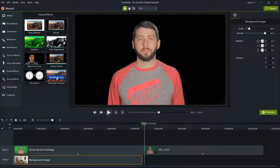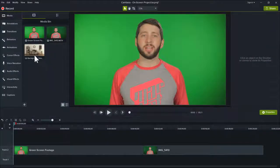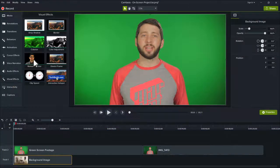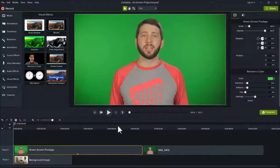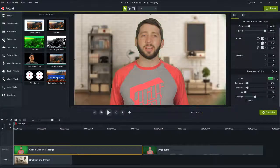Second, when editing the effect on a clip, check different points in the video, since the color or lighting may change at different points and you want to make sure you adjust the effect to match. As a final tip, try reversing the order and add the new background to the timeline before tweaking the sliders. This allows you to preview your final video while fine-tuning the Remove a Color effect.